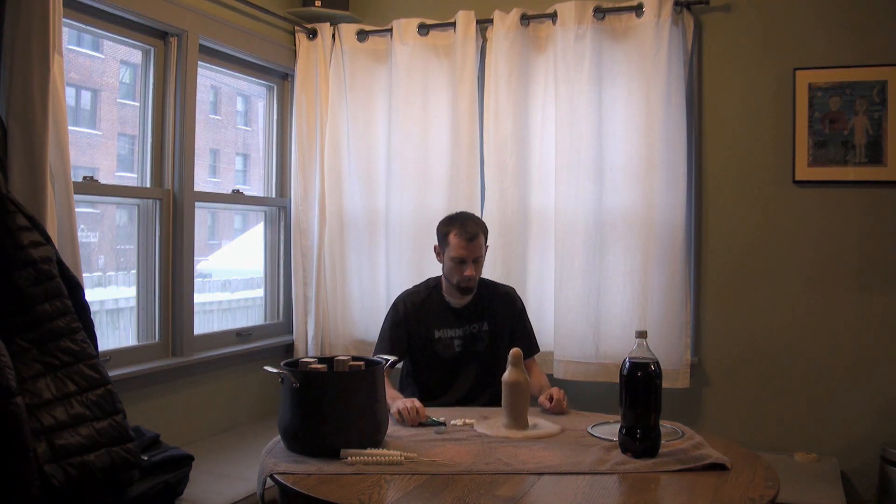Everyone has seen the Diet Coke and Mentos experiment. We're going to try it here in Minnesota with hot Diet Coke and extreme cold and see what happens.